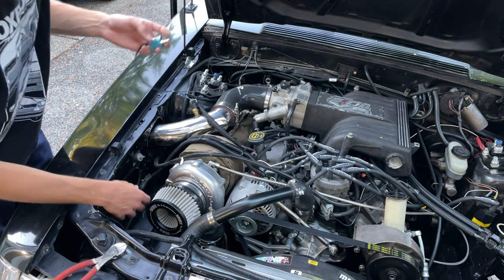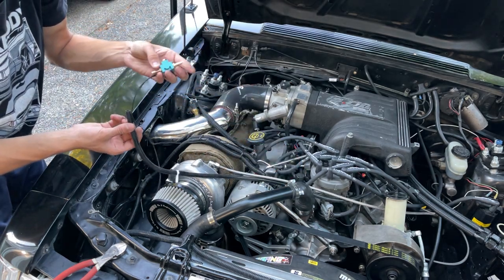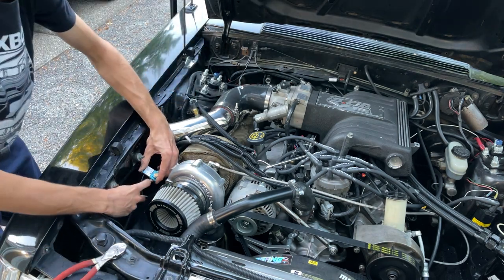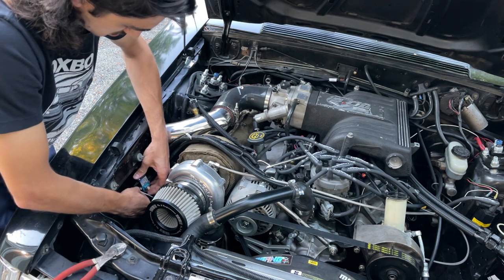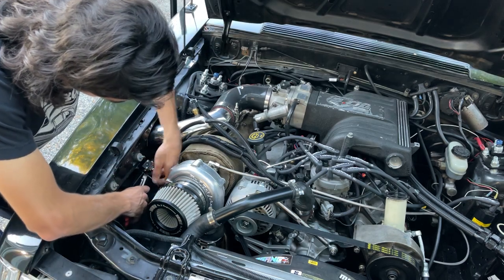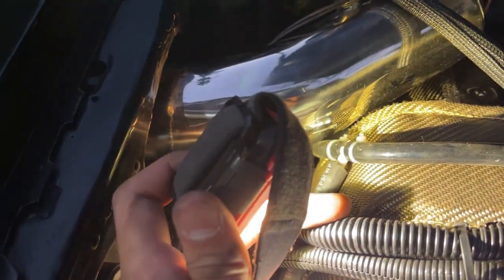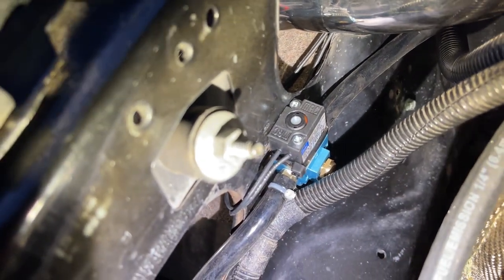We've got our vacuum lines run. Manifold pressure comes into port number one on the MAC valve. Port three on the MAC valve gets the vacuum line going to the top of the wastegate. We have our vacuum T in place — one side of the T goes directly to the bottom of the wastegate, and the other side goes to port one on the MAC valve. It exits port two and that line goes down to the top of the wastegate. Both lines are hooked up.